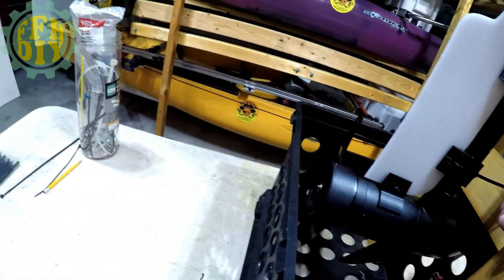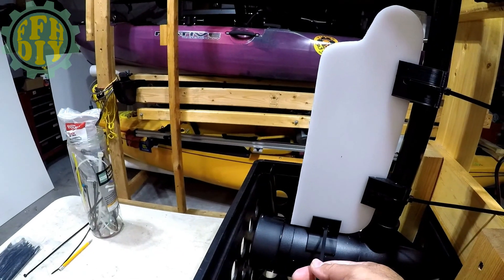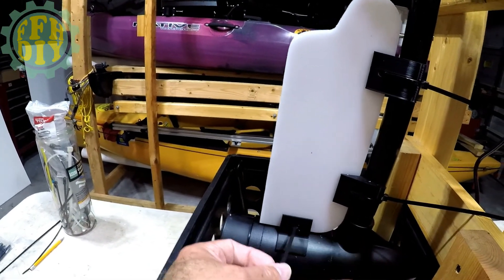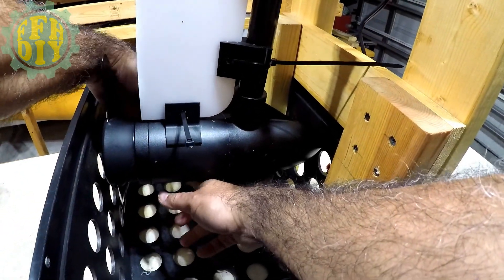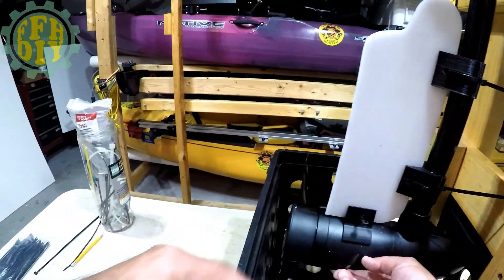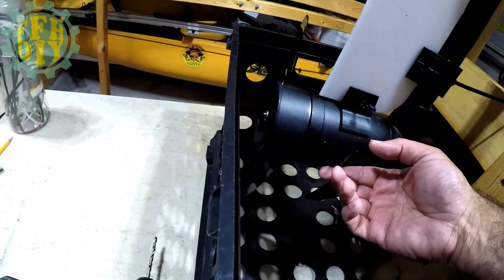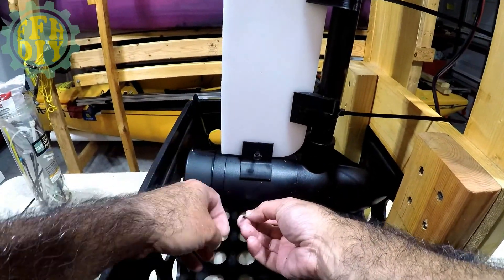For the bottom one, you may need two tie wraps because of the motor diameter. Your best bet is just to try it first. As you can see, I'm going to be short here, so I'm going to go ahead and add a second piece to the tie wrap.